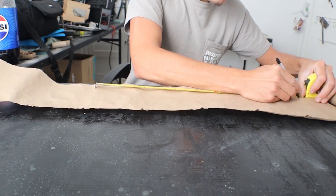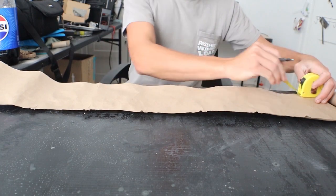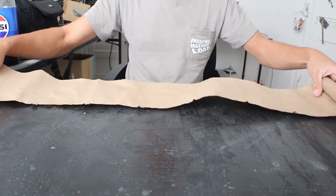I'm measuring and cutting a piece of paper to 7.5 inch length. For comfort, I pre-cut the whole roll.